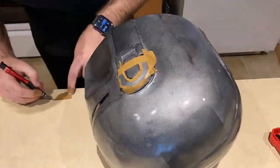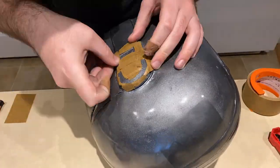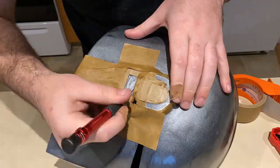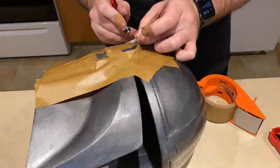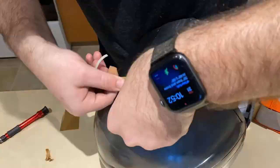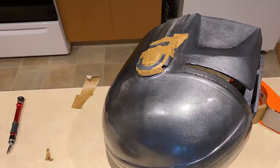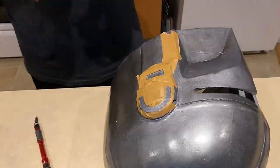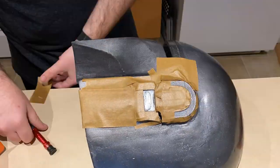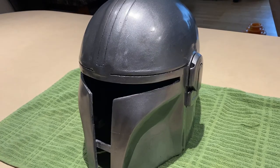Here I'm doing something that I needed to go back and redo, as you'll see. I'm masking off the ear and ear pad area to paint them black, because in the show these two exposed parts have black detailing. I'm going to give them a standard enamel black spray paint to add that detail from the show.